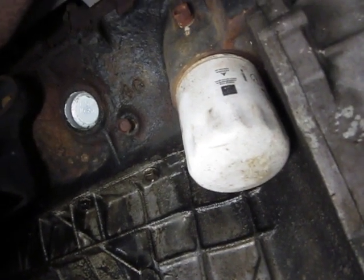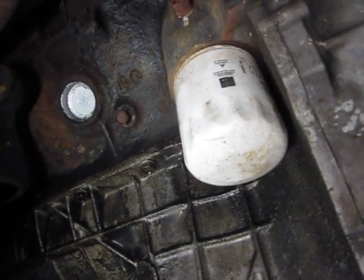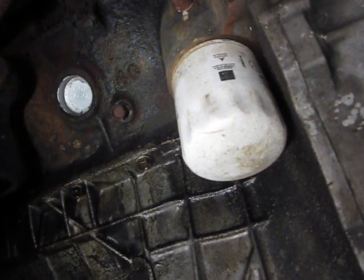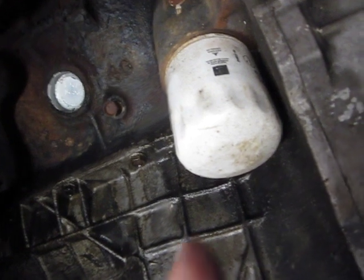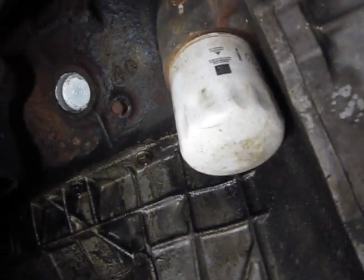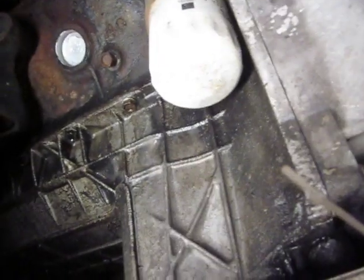They always leak — you replace them and they leak again. So I just took it off. There's a nipple that goes in it; you unscrew that and put it into the motor. It's the same thread, everything's fine. Same filter and everything. It doesn't leak.